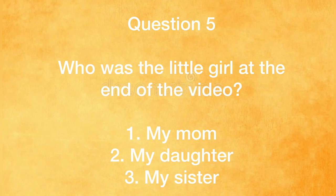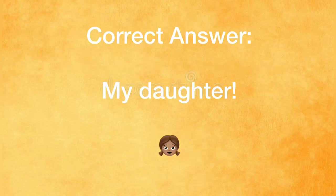Question five: who was the little girl at the end of the video — my mom, my daughter, or my sister? My daughter.